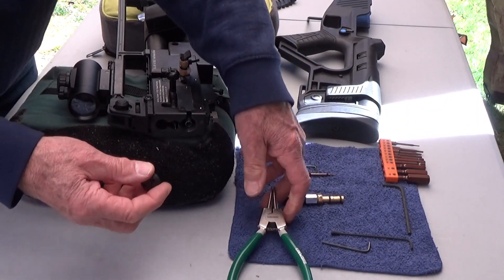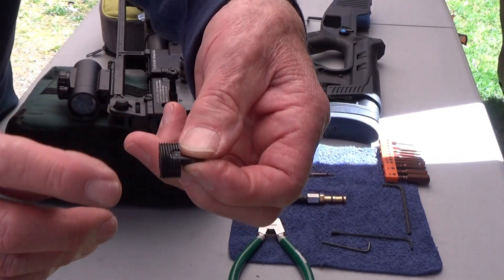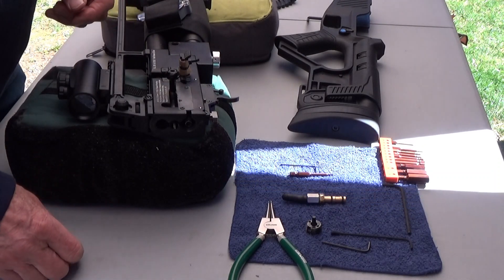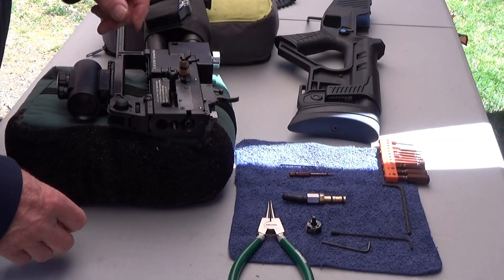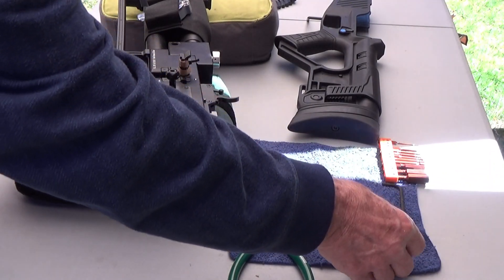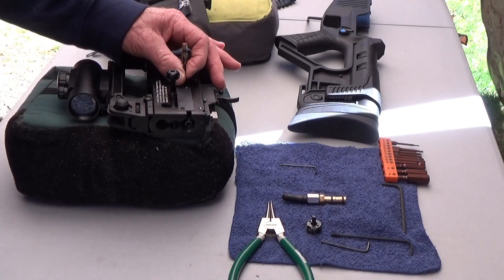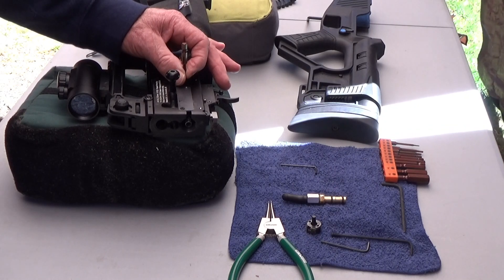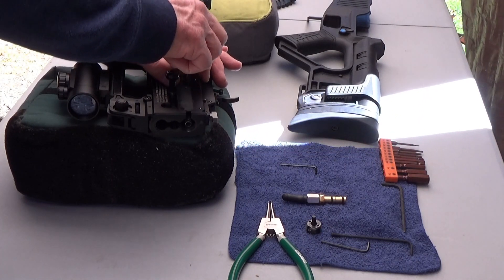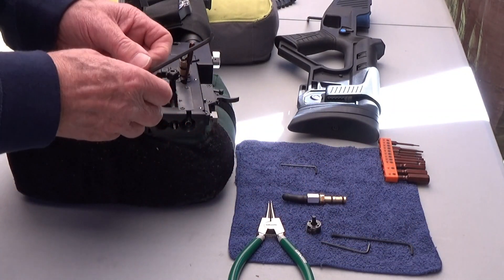I've got the retainer cap out. Right there, that's the indent that the screw locks into. The next thing is I'm gonna take a number two Allen. There's another retainer right here that holds the hammer spring and keeps it from loosening up. I've already got this loose — I'm not gonna take it all the way out, I'll just leave it there. And then we use a number four Allen.